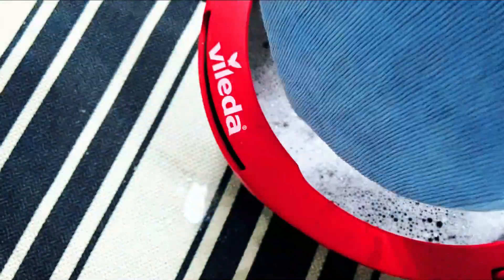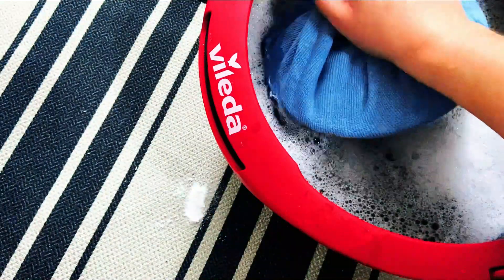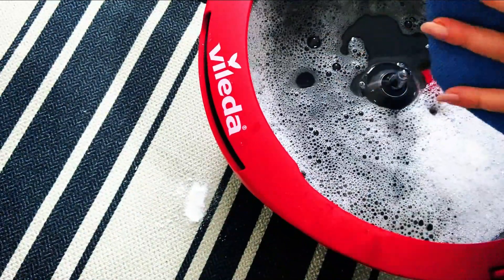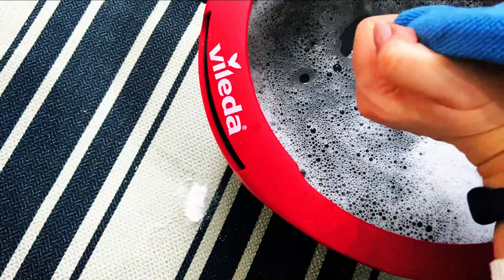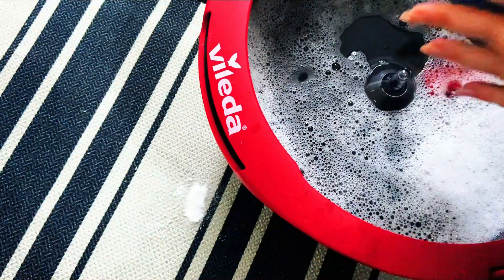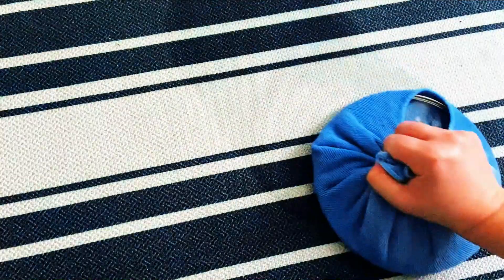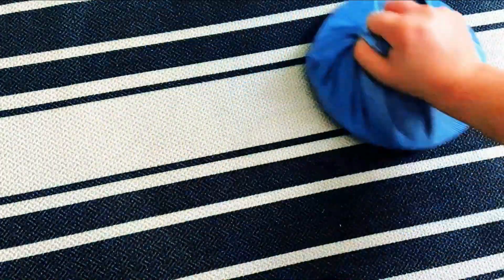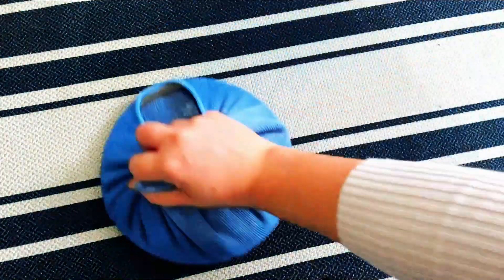The cloth is all secured under the handle. Dip that in your solution - you don't want it absolutely soaking wet, so squeeze it out as much as you can. Then move over to a bigger surface area and start at one corner of your rug or carpet. Use a back-and-forth motion and this will clean your carpet and rugs up like an absolute dream.